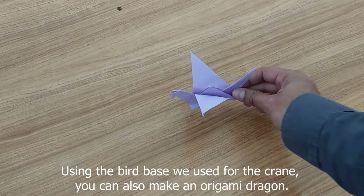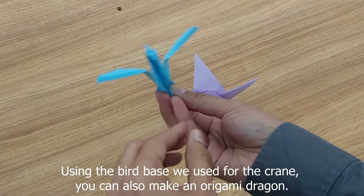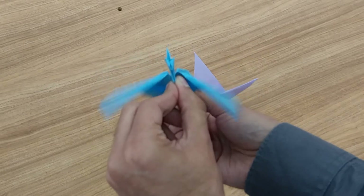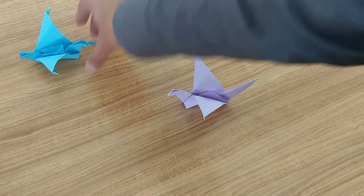If you're not a fan of the origami crane, you can use that same base to make a dragon, and it'll flap just like the crane. So let's get started.